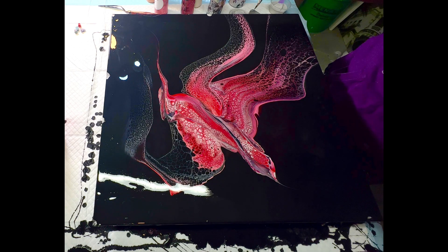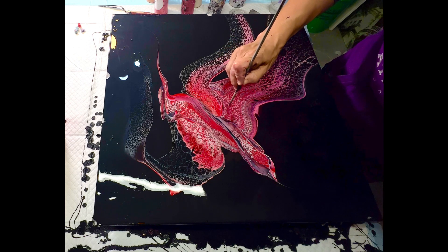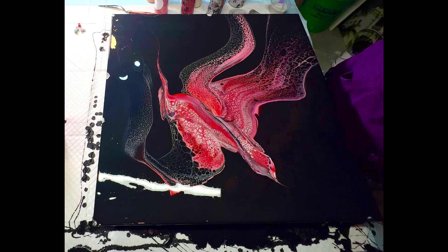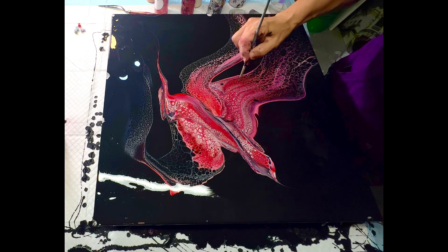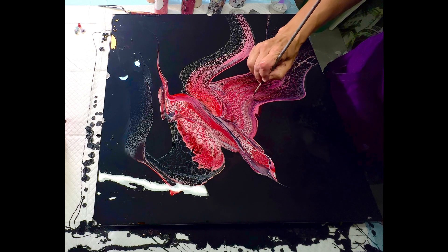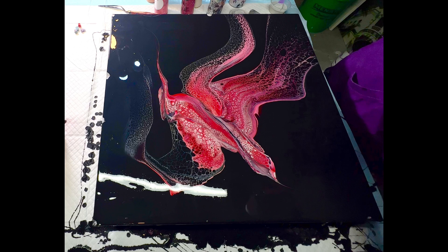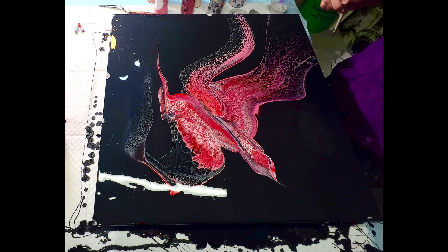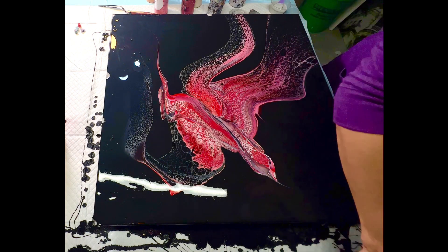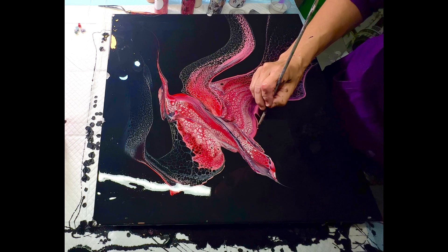I'm just doing a little embellishing — a little swirl here and there. I don't do this in all my paintings; it's just in the moment when you feel it or see something and want to add a little something. Some people do a lot of embellishing, some do very minimal. I just want to add a little detail here or there, finding some wispy edges.